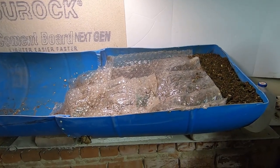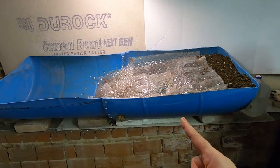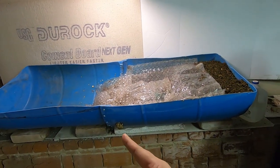Hey guys, it's Anne over at Plant Obsessed and today we're going to take a look at my 55 gallon drum bin.